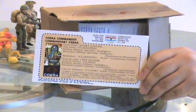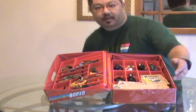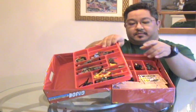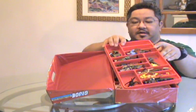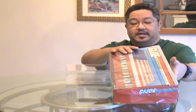Here's a close-up of the file card. And that was a review of the eleven loose figures and one mail-in figure. I'll be reviewing the boxed vehicles and play sets after this. Thank you for viewing.